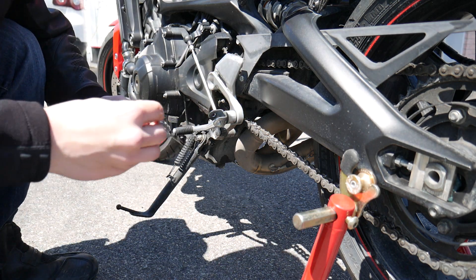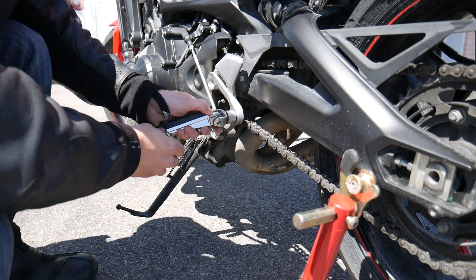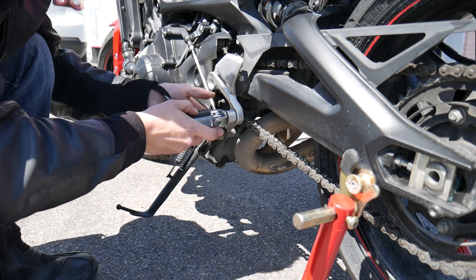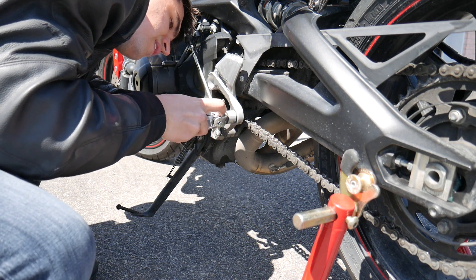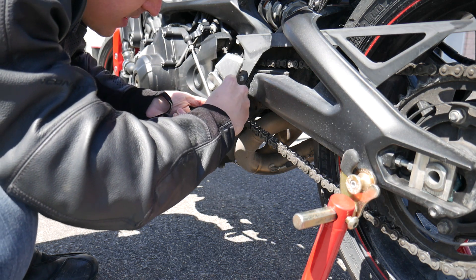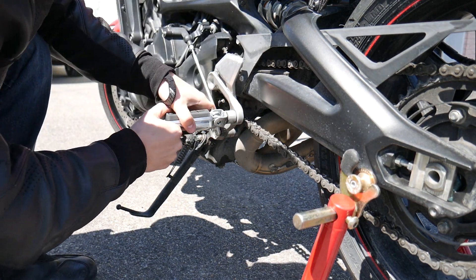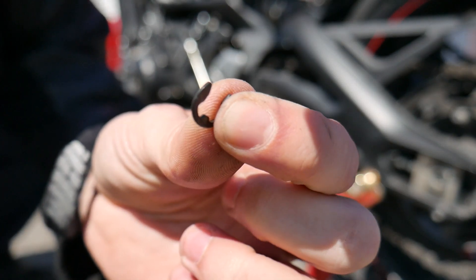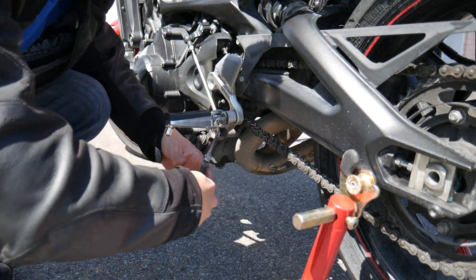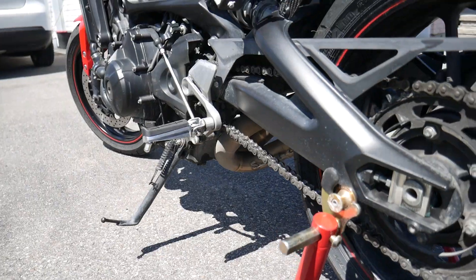The only tricky part about this install is getting this little spring - it needs to rest at 90 degrees on the peg with the other end on top. Might need to use pliers just to get it in. Just need something to push down. You have a locking tab to install on the end of the pin in the groove - a simple pair of needle nose pliers - and just... voila! That's the install.